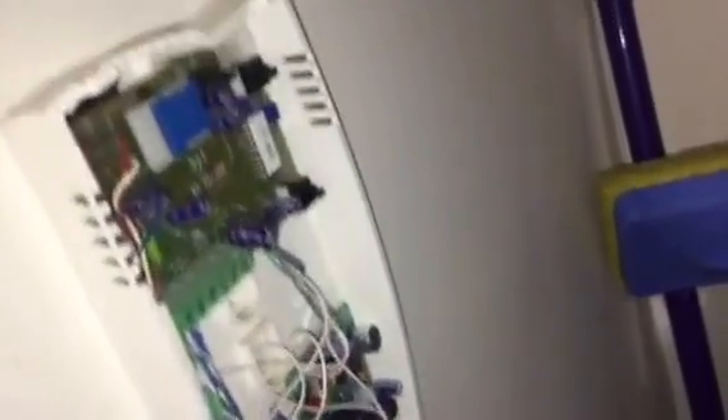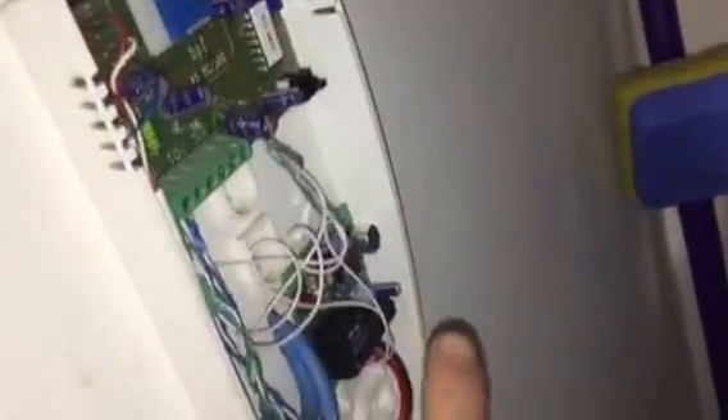So now whenever anybody rings the doorbell downstairs, the sound detector will pick it up and the circuit will be connected as soon as there is a noise.